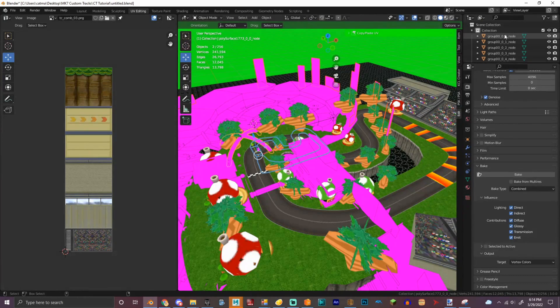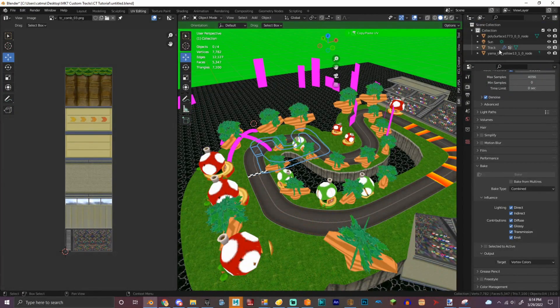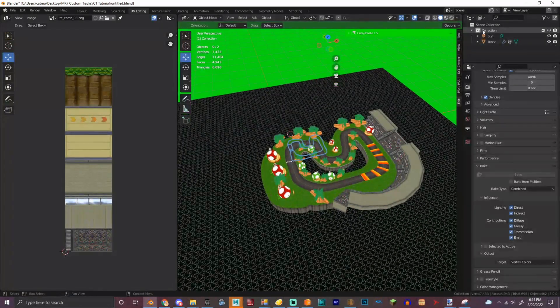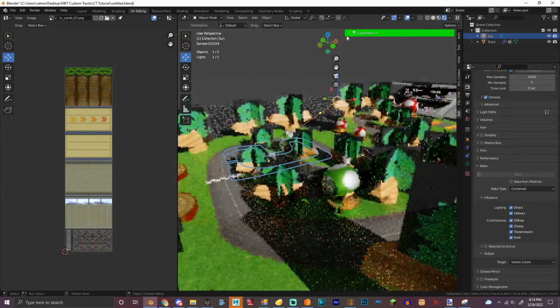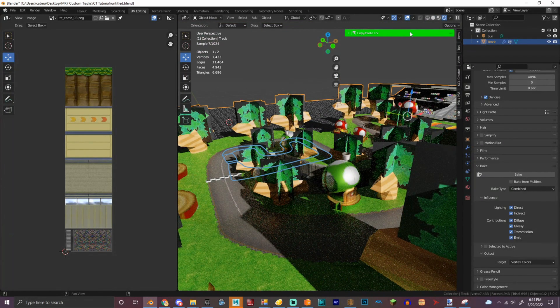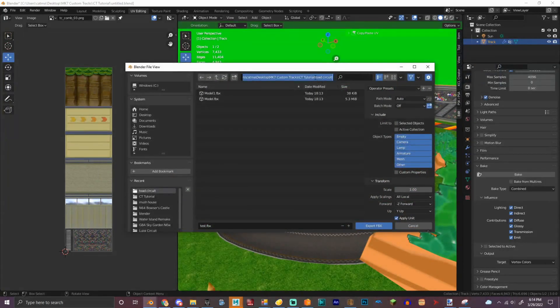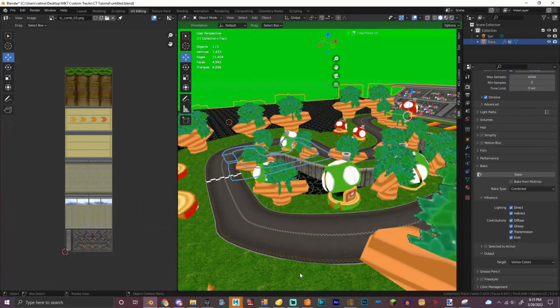We're gonna delete all of this. We got the sun, which is the object you use for lighting, and the track. So we're gonna file, export FVX as Toad Circuit — track. So we finished our model. Congrats. Now let's move on to the next section.